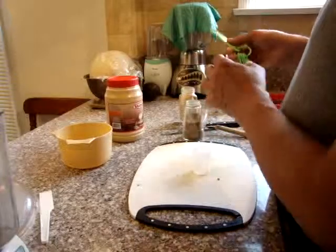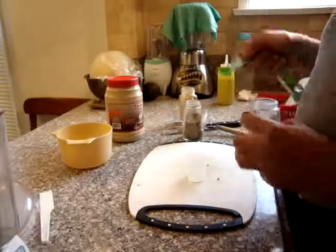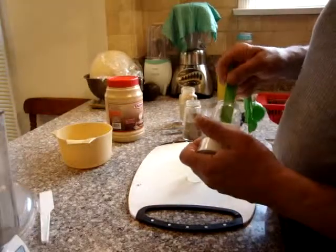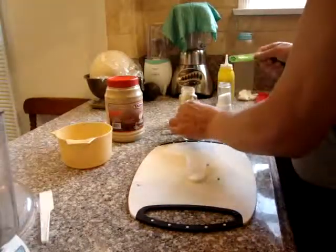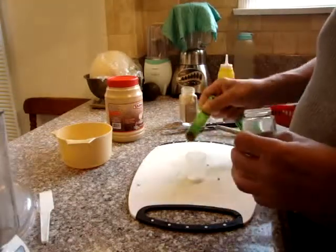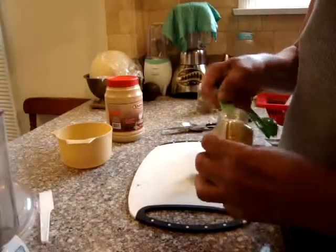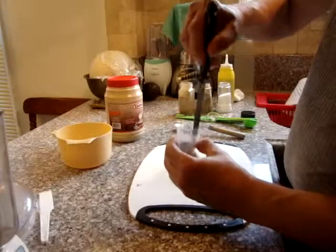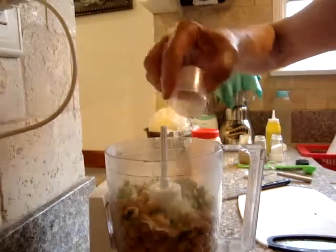I usually premix my spices in a little container before mixing with the main ingredients. For one can of garbanzo beans, I am going to use a quarter teaspoon of salt, a little less than a quarter teaspoon of black pepper, and a quarter teaspoon of ground cumin. Then gently top it on top of the garbanzo beans.